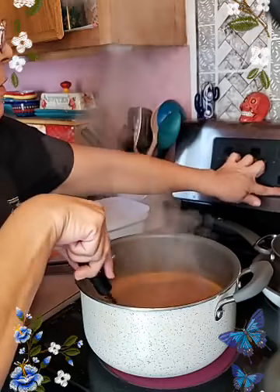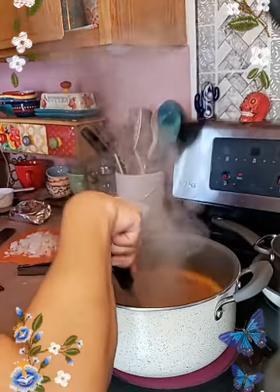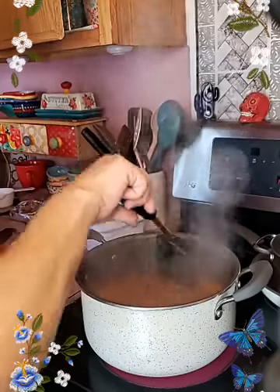So I'm going to switch it around and put the fideo to cook on that other side, because I'm going to bring the ground meat this way.